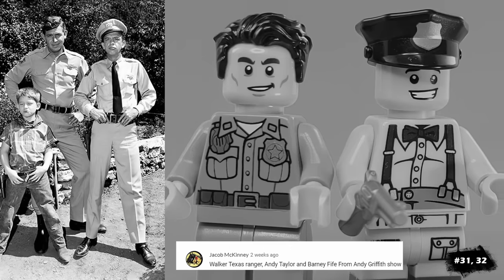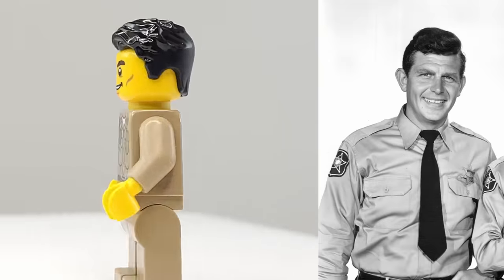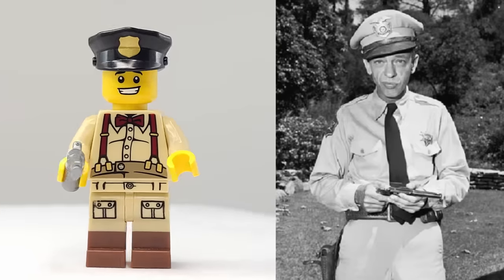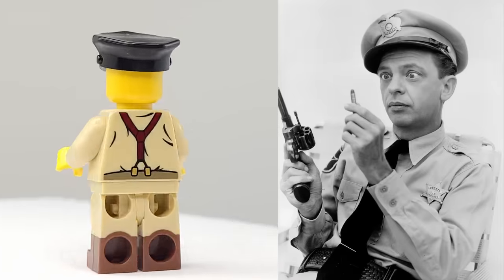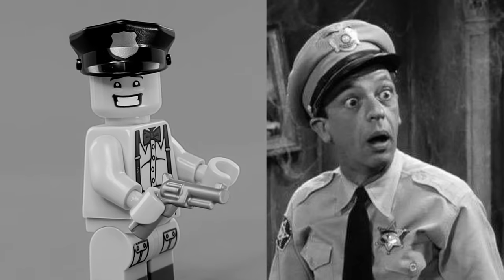For another couple of TV classics, we have Andy Griffith and Barney Fife. Both of them have their police uniforms, and Barney has a pistol since it's a running gag in the show that he's only allowed to have one bullet. I also gave him this smiling embarrassed face that I thought would fit his personality.